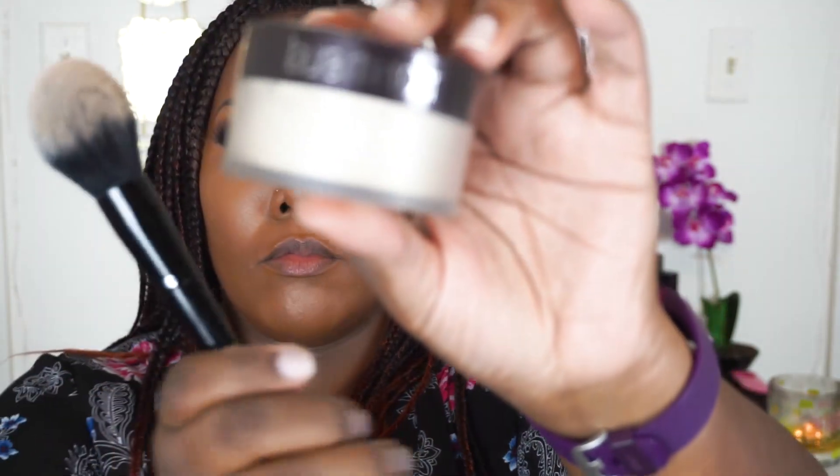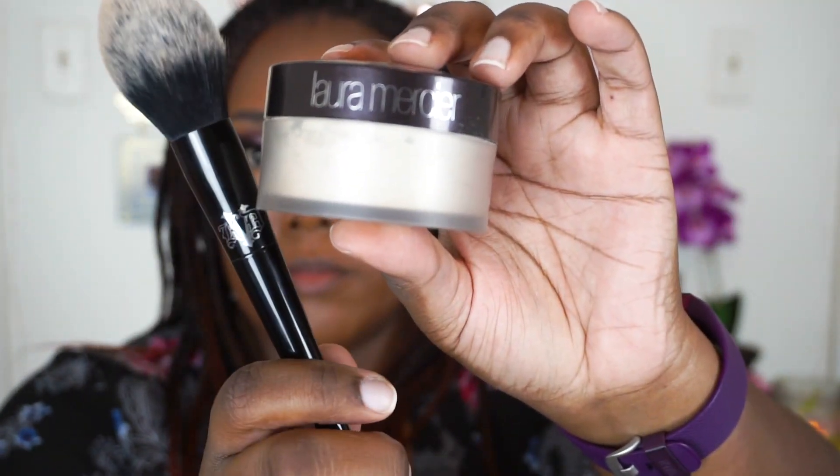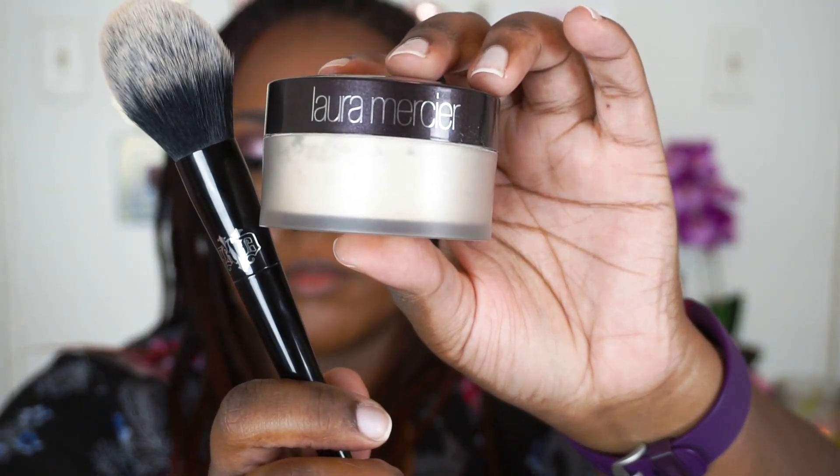Now to set my highlight areas and anywhere without contour, I'm going to take my Laura Mercier TLSP setting powder and this Setting Powder Brush from Kat Von D and lightly tap that over everything. I'm not going to pack on a ton of powder — I'll just lay it down and brush it away shortly after. Then I'm going to carve out under my contour with the same powder using my Beauty Blender.